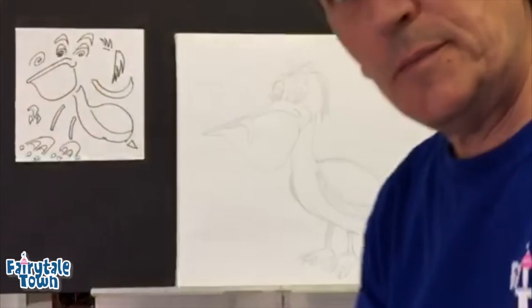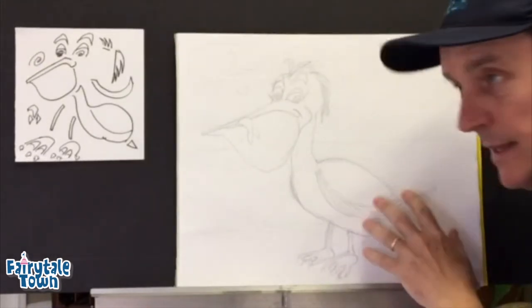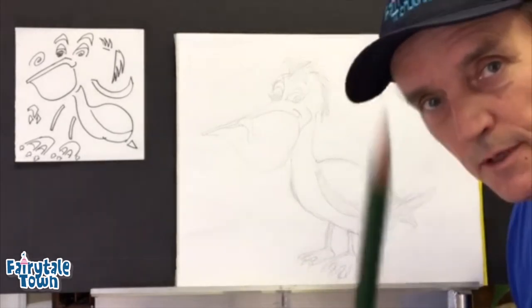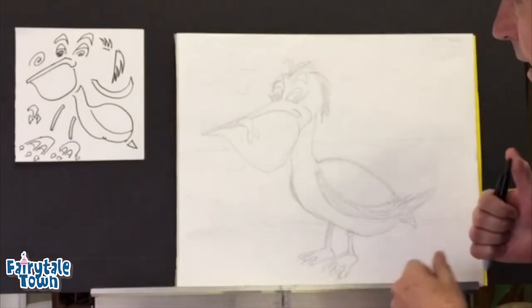Hey there you guys, it's me, Mr. Lee from fairytaletown.org. Today we're gonna draw a pelican — I like to call them a pelican. I started this drawing with a pencil and I'm gonna cover it up with a Sharpie, but you guys should use a pencil as always.